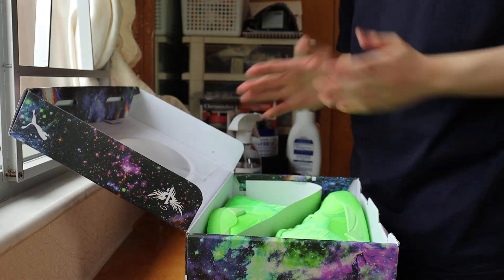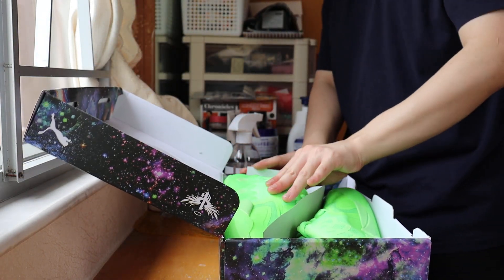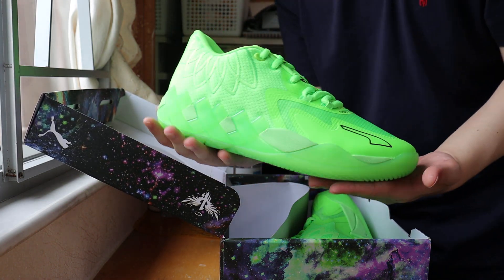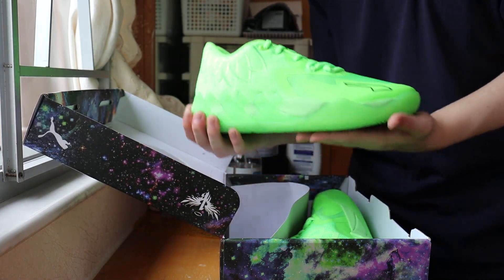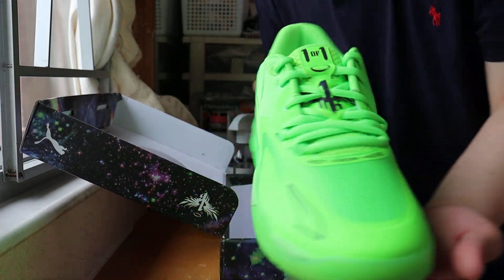Let's open the shoebox. Goddamn, these colorways — this is exactly what I wanted since Mellow dropped his shoes, to actually make these colorways. I don't know if the camera is going to catch the color right because there's actually sun outside. Is it going to be too bright? The Volt colorway, the Green Gecko colorway?